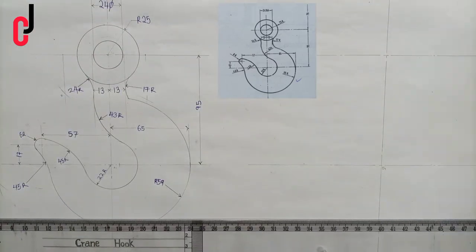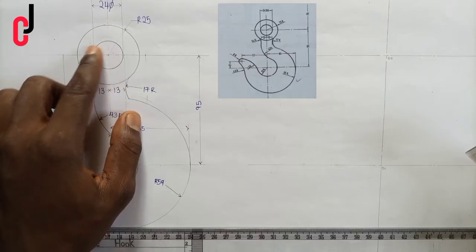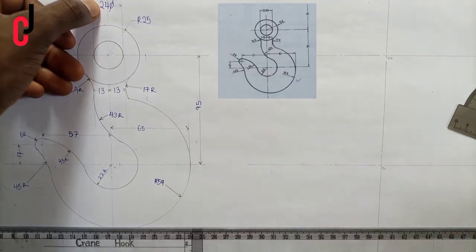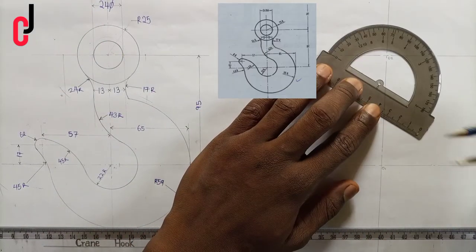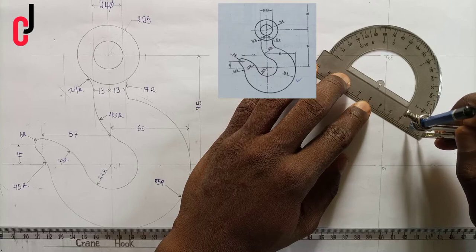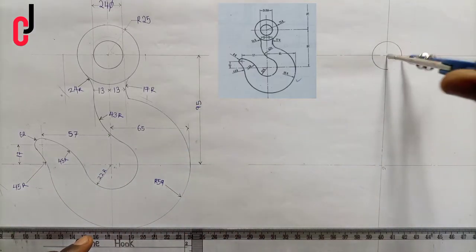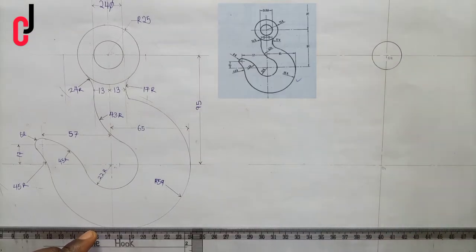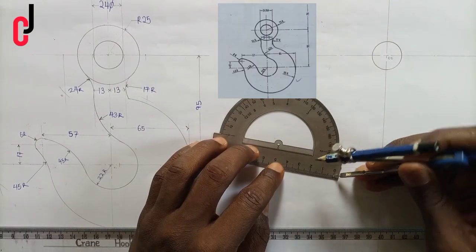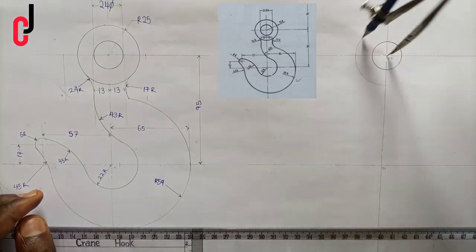We'll call this point here point 02. Now from point 02, knowing that the diameter given is 24 millimeters, we divide 24 by 2 to get 12 millimeters. We pick 12 millimeters from our ruler, place it at point 02, and draw the circumference of a circle. Also knowing that this is radius 25 millimeters, we open a compass to 25 millimeters, place it at point 02 again, and draw a circle.